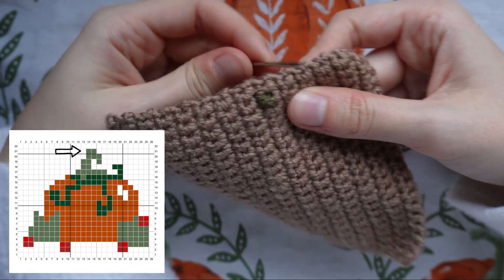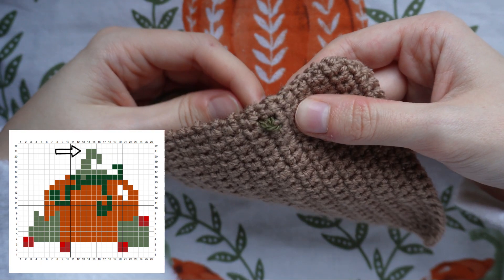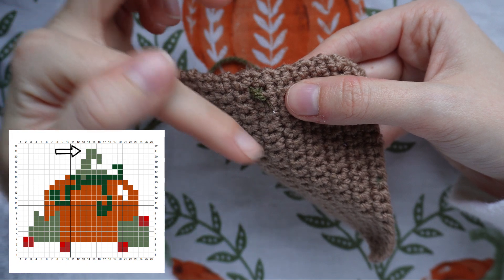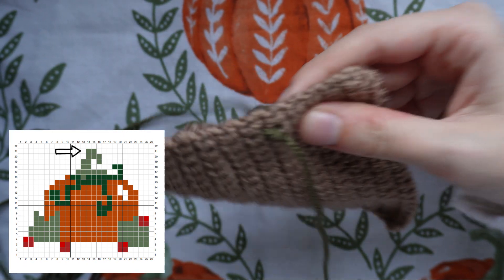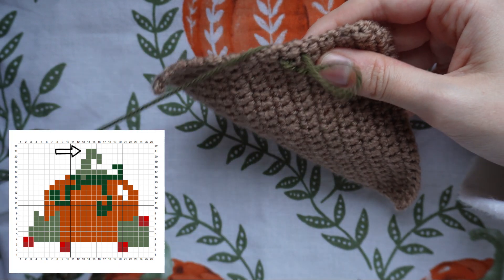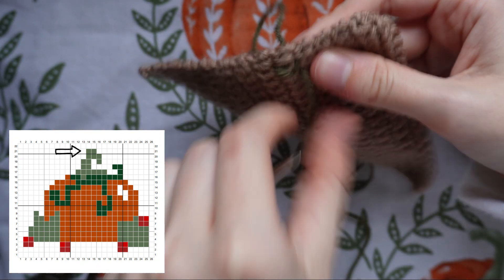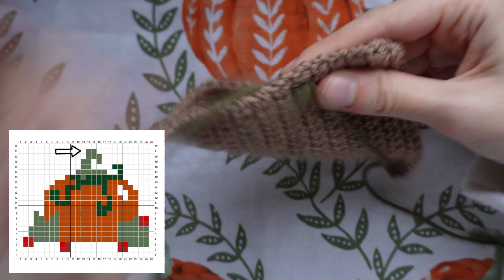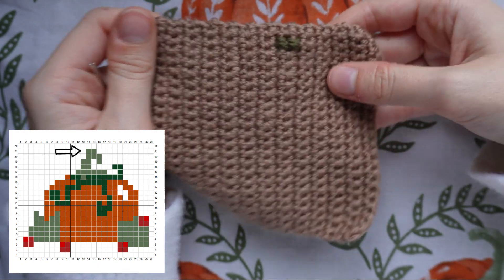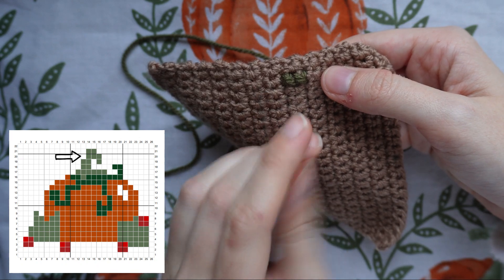On row 21 there's another green cross stitch right next to the one we just did. Move across to where the bottom right hole of the current square is — which is also the bottom left hole of the next square — and pull through, go up to the top right, back down to the bottom right, and back up to the top left. Those first two cross stitches are complete. Now move on to row 20, where I need to do three cross stitches at stitches 14, 15, and 16.